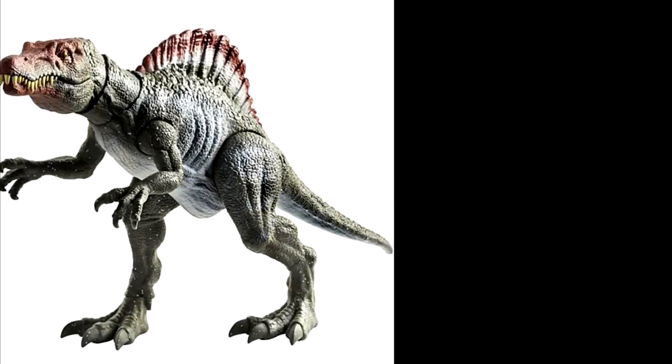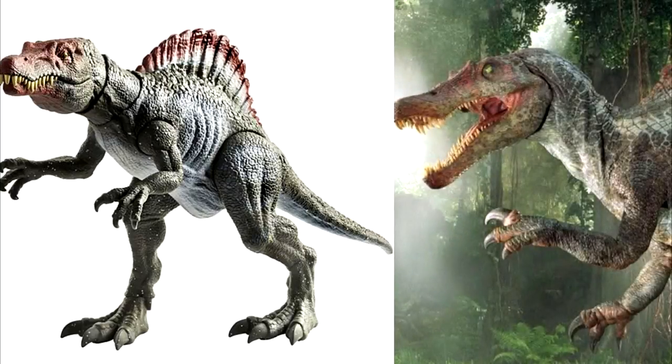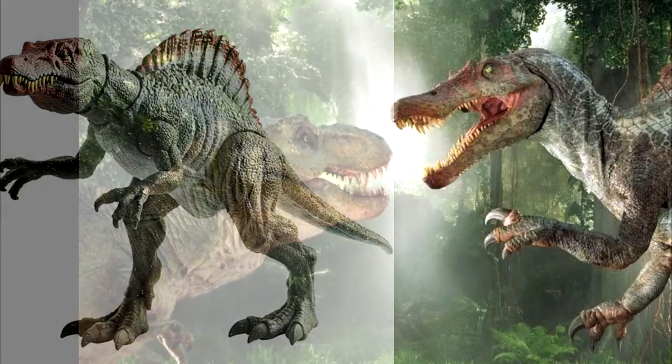Next on my list is the Legacy Spinosaurus. I'm still trying to get my hands on this one — it's really hard to find at the moment, at least in the United States. But as far as all the past Spinosauruses from the Jurassic Park 3 line or otherwise, this one is definitely the best one. It's got colors that look exactly like the one from the film, the sculpt is great, and it's in scale with all the human figures and the current Fallen Kingdom line. I really can't wait to get this one — it looks exactly as if it was a model used in the film. A lot of people are very happy with it.